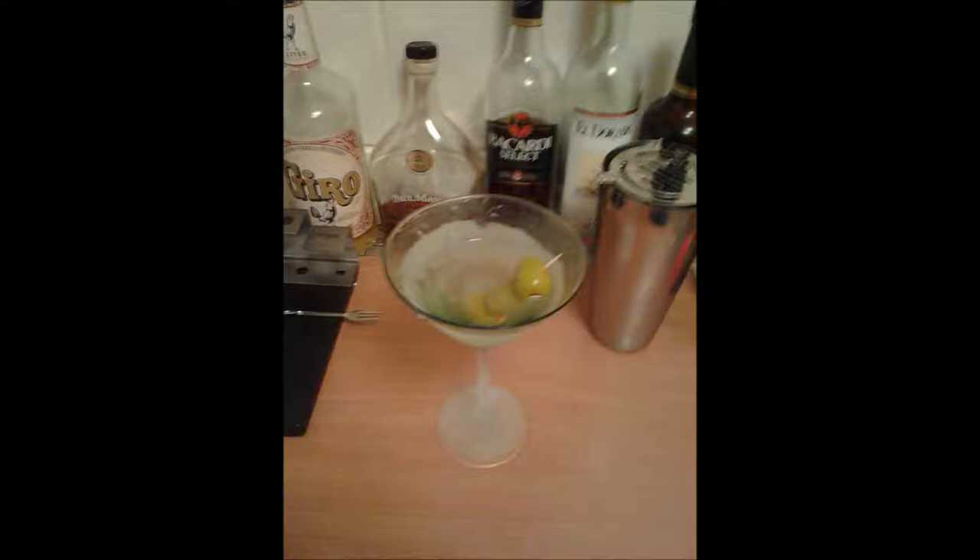Nor is it shaken. If you want to make a good martini, you need to have a stirred martini. The reason being that if you shake a martini, you get ice chips in it, you get a bruised drink, you get a drink that's very cloudy and very murky and not at all appealing to the eye or to the palate. It's also going to taste quite a bit watered down.